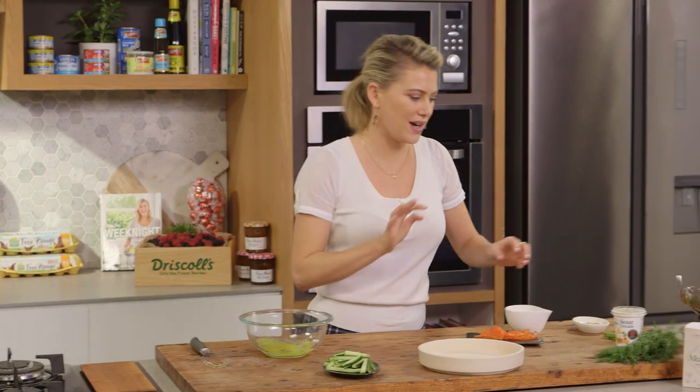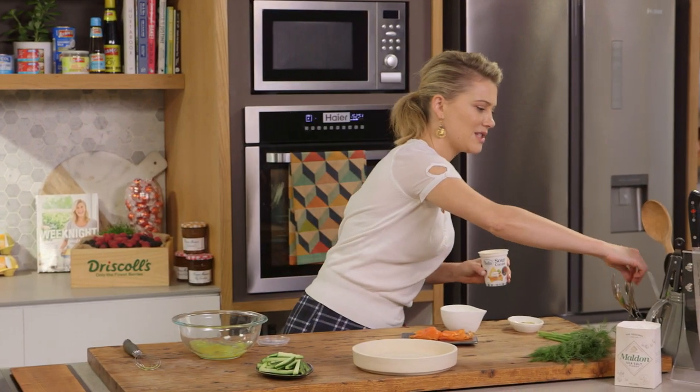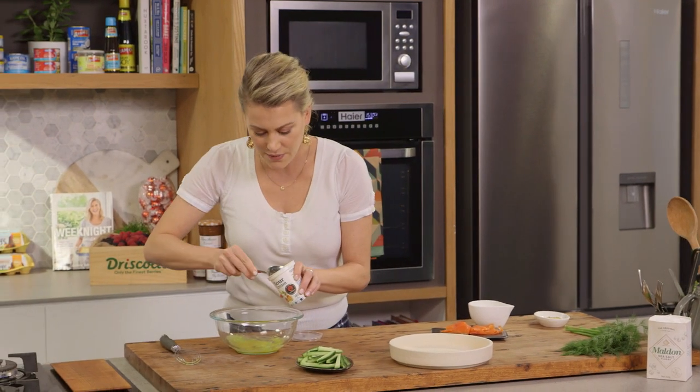And now for the cream. I love to use sour cream. It has a creaminess to it but more importantly a tang to it, which is going to go so nicely with the hot English mustard and the coolness of the cucumber. So with a spoon I'll add a few tablespoons.